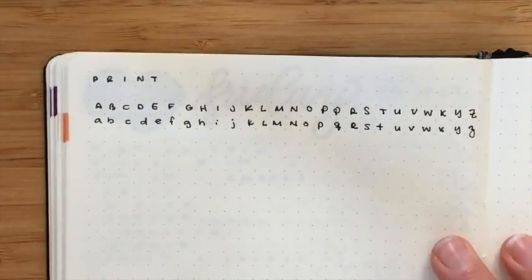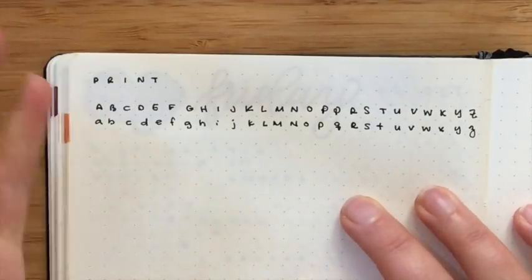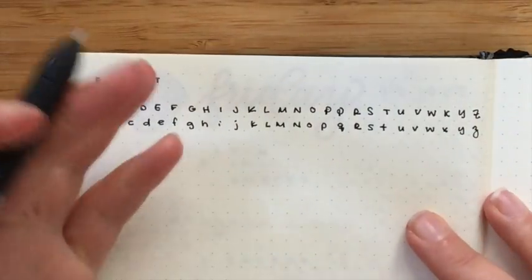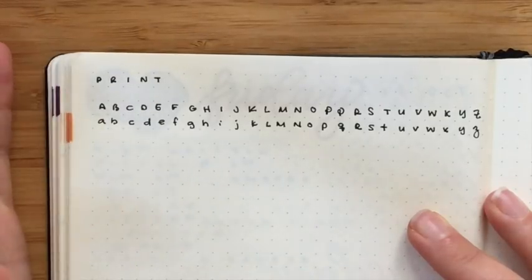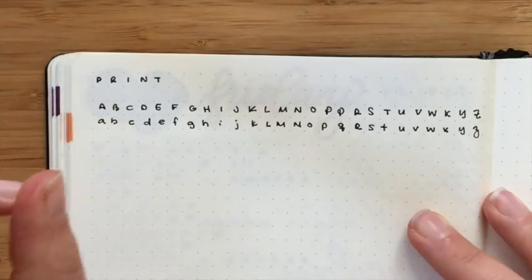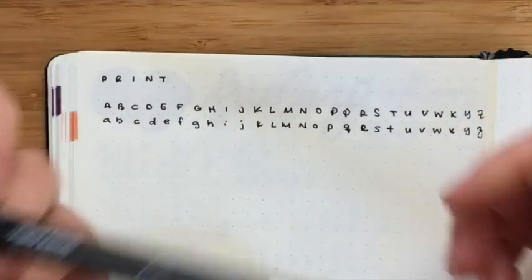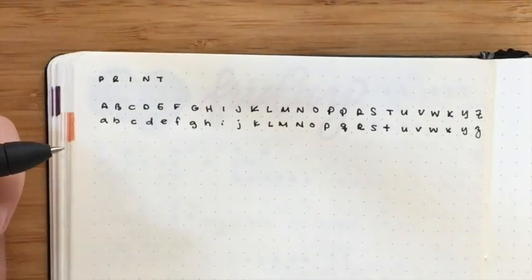One thing that you will notice with my standard printing in my bullet journal: I do one letter per box, and so that gives me a more uniform spacing. I think it just looks a little bit neater. It's easier for me to read personally. I know for some people this is probably going to drive you crazy, but for me it does help not squish up my words. What I have on the top here is my standard caps alphabet, and I am using a 0.5 InkJoy gel pen, which is what I've currently been using to write in my notebooks.